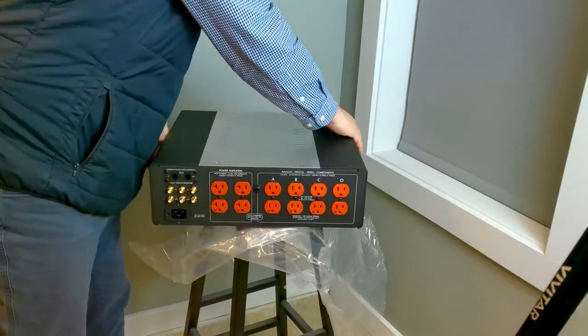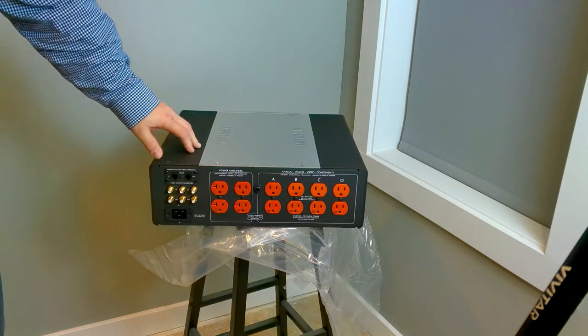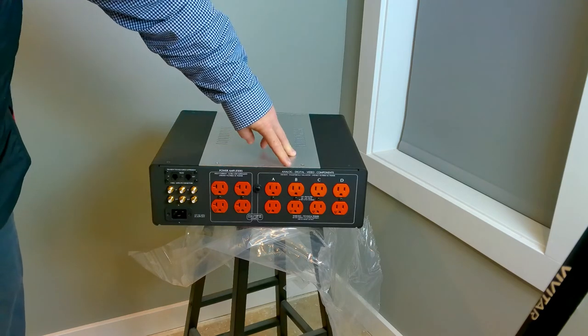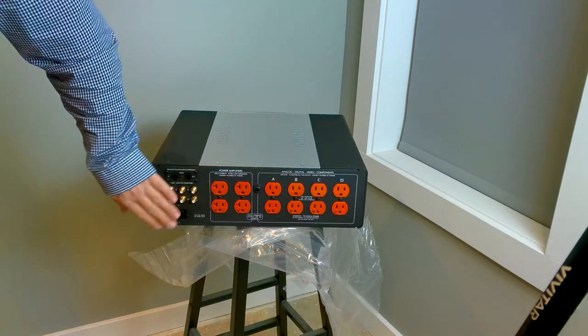There you can see the four high-current outputs and then your banks of the other isolation outlets. We will not use the phone, network, or cable pass-throughs — there'd be no reason for us to do that on that rack.